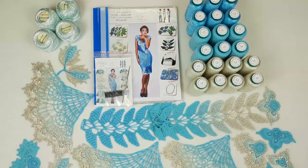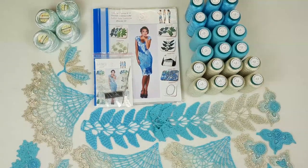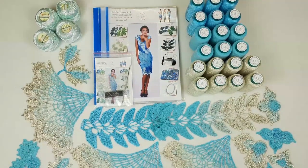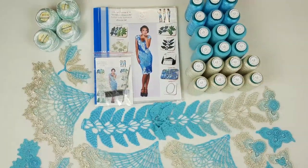I will gladly prepare for you this beautiful VIP package. You will get from me a perfect fabric pattern, and also you can consult with me — I will gladly help you to create a project like this. So let's start to pack everything.